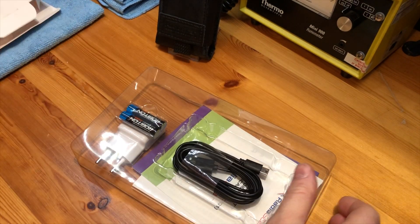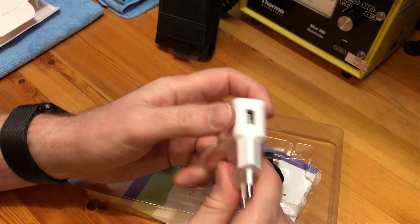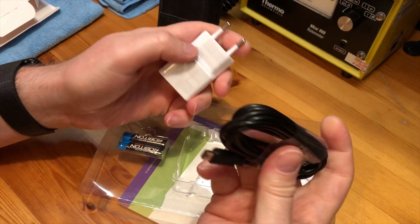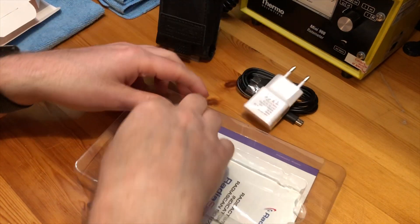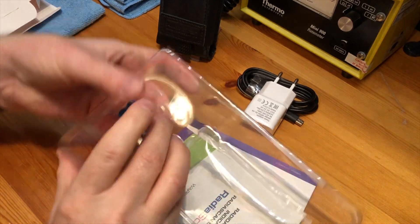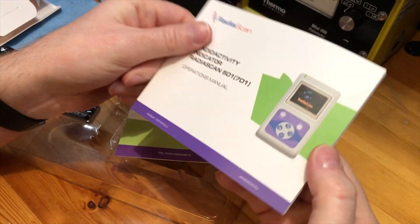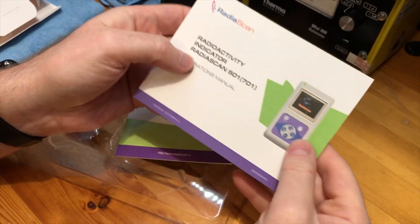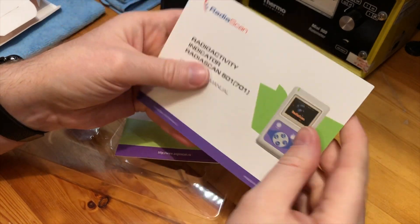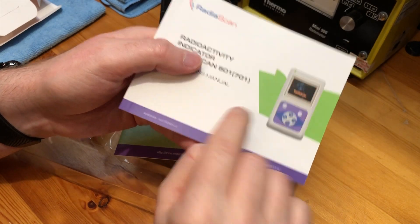It comes in a white box and inside you get a power adapter, DC/AC power supply, USB cable which is mini USB, a set of AAA batteries, and you also receive a warranty card and a really nice thick, well-worded English manual that covers everything. You could get away without using the manual but for the in-depth features the manual is quite handy. You can also download a PDF from the website.